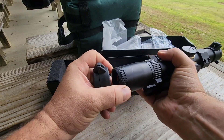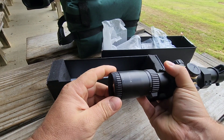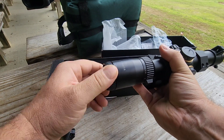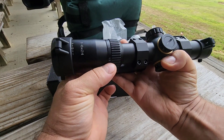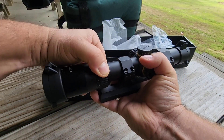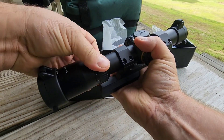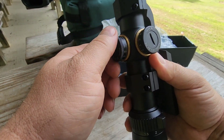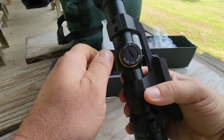Under your scope caps — which are removable front and rear — you've got a diopter here. This is a fast focus, so if it isn't quite focused for your eyesight, you just turn this to adjust the focus. There's the zoom right there, it goes from one to six X. Pretty easy to turn. It's got good audible click feedback and I can feel it very well — no mush in it. Those are nice.